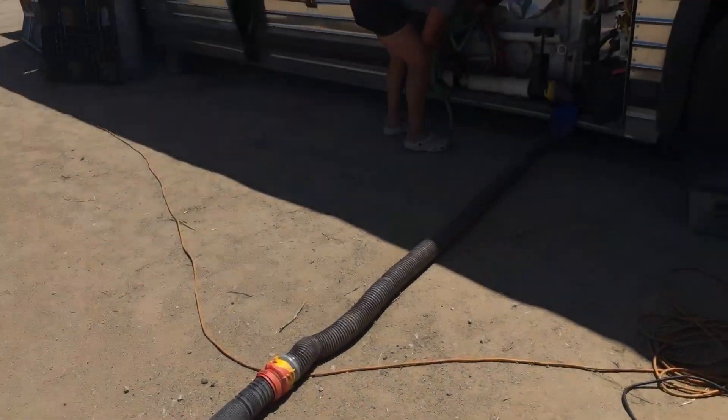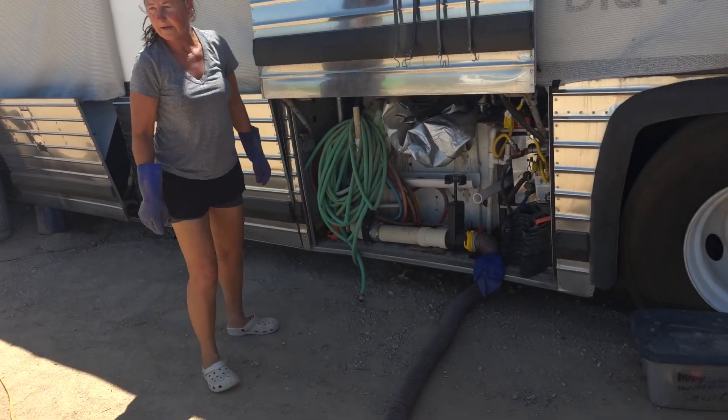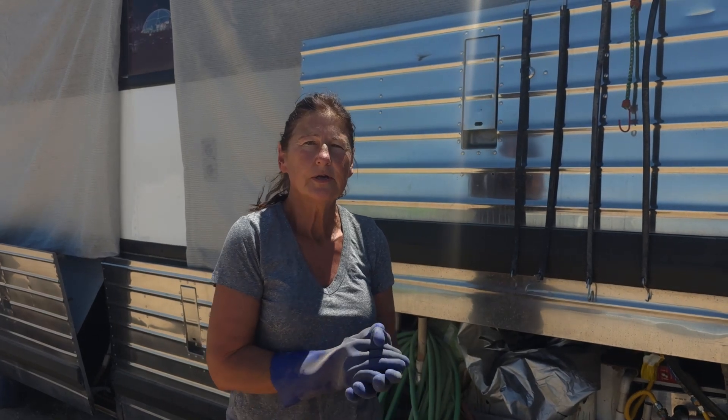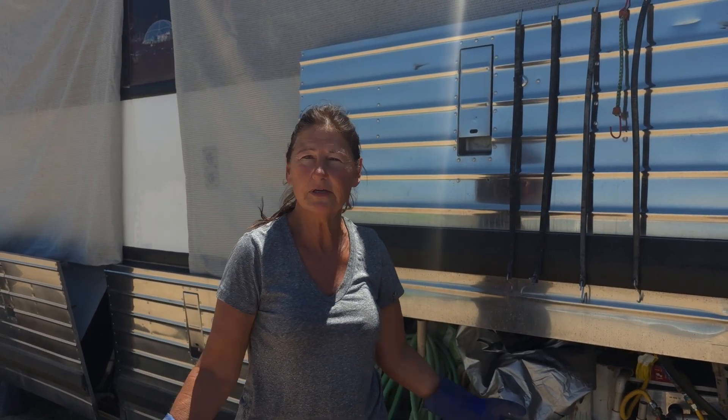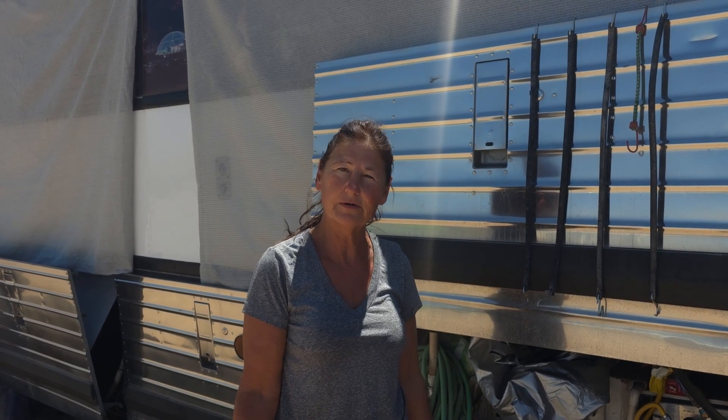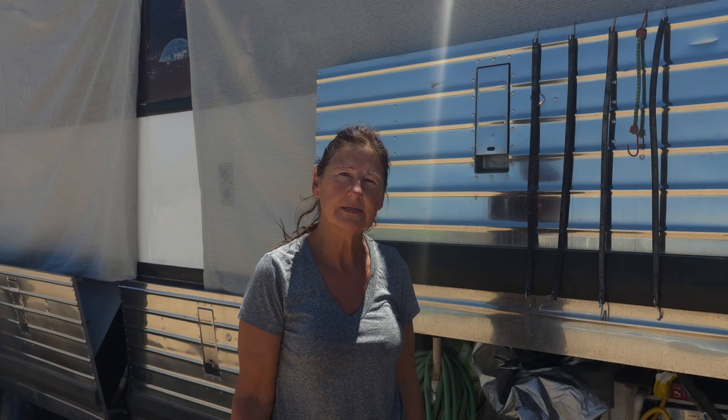How often do you empty the tanks? About every two to two and a half weeks. A lot of the laundry water — when we do washer loads, I just run it outside to the foliage, which cuts down on a lot because laundry does take a lot of water. And a lot of the time we just take outdoor showers anyway, so we're not running a lot of water inside. Right now it's about every two to three weeks.